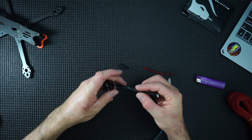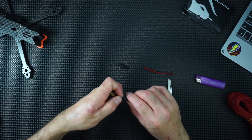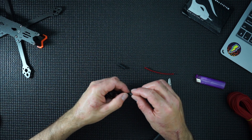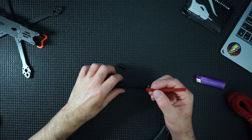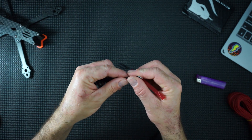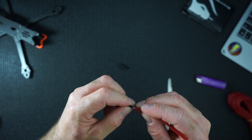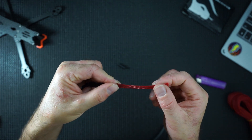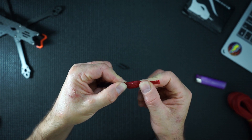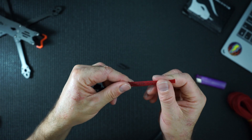Put your heat shrink on first. Then we squeeze this on — we're going to do something called snaking. Put the wires into the start of the braiding, and what you want to do is hold and push down. You can see how it contracts, and if you let go, you can snake it down. It will go on very easily.